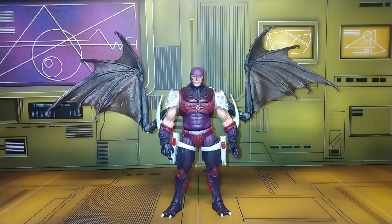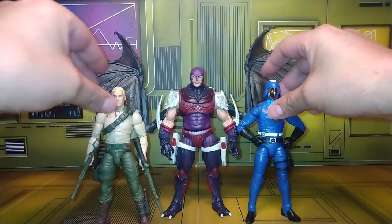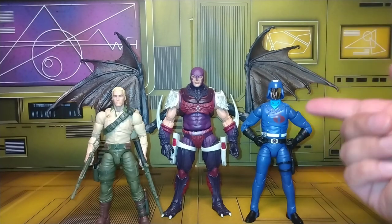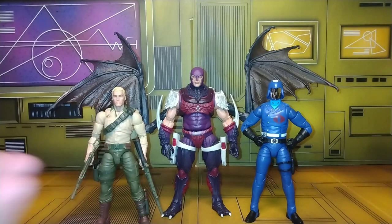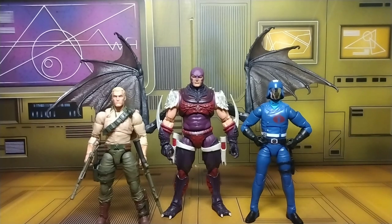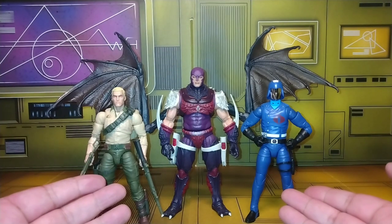Let's see other comparisons — regular sized GI Joe figures that aren't overpowered with steroids. We've got Duke and Cobra Commander. This Cobra Commander is one of my all-time favorite figures in my entire collection. There you go — a good comparison showing how they look standing side by side with Nemesis.